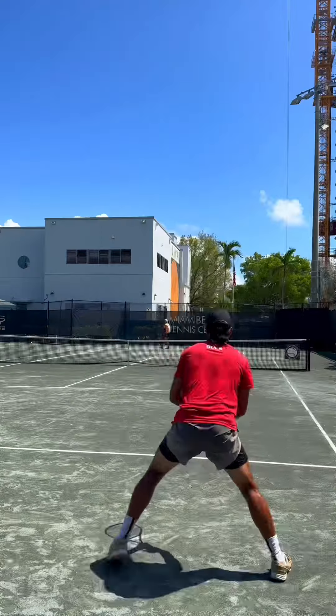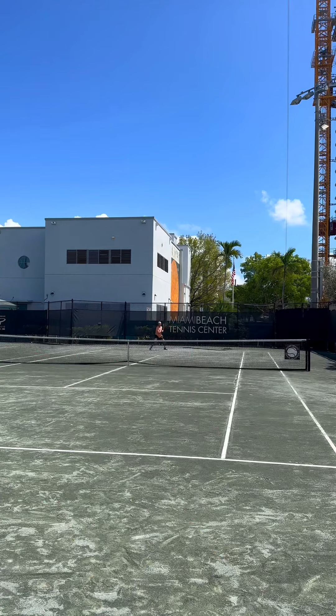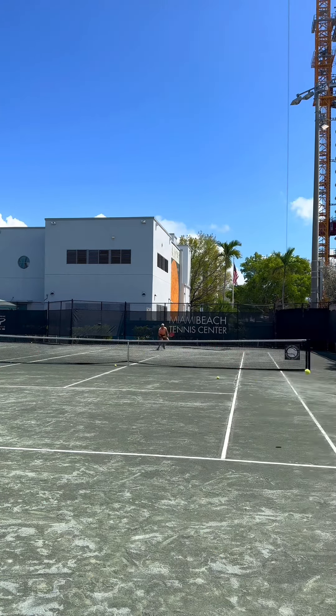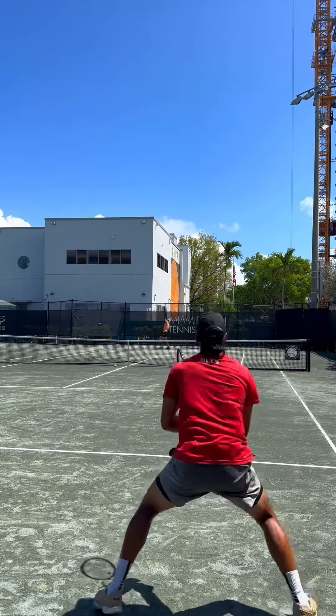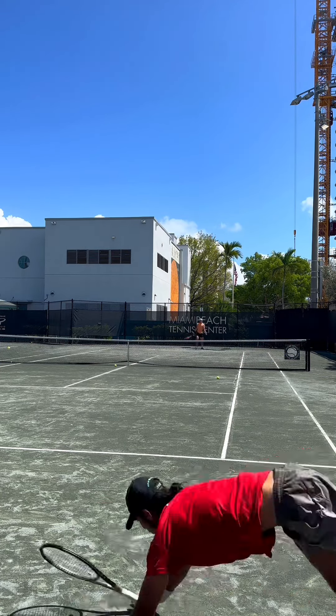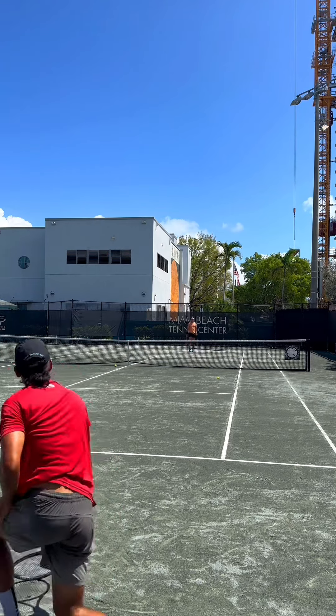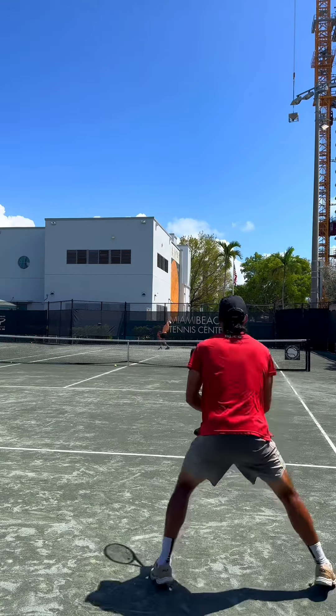Now we're working on a drill where Alex is working on his serve plus one and I'm working on something that not a lot of people are practicing — the return plus one. This is so important because whether you're in a good or bad position after your return, that next shot will determine whether you stay on offense, neutralize the point, or hopefully flip it back to offense.